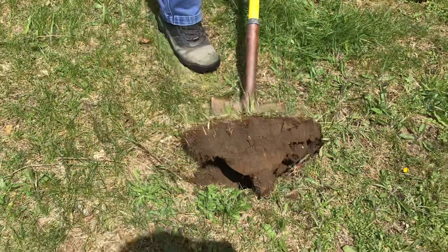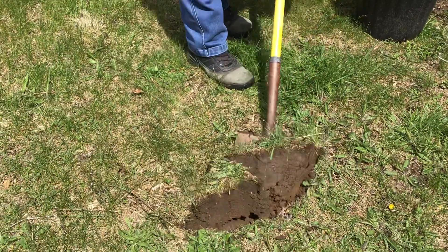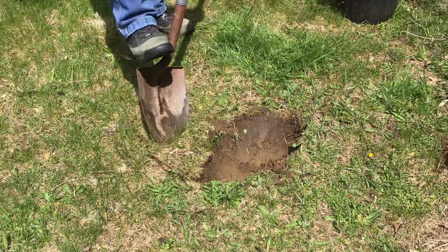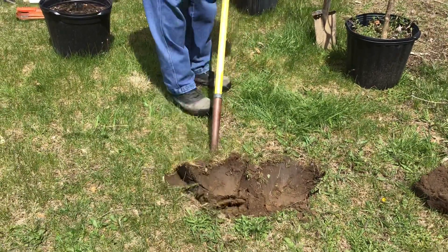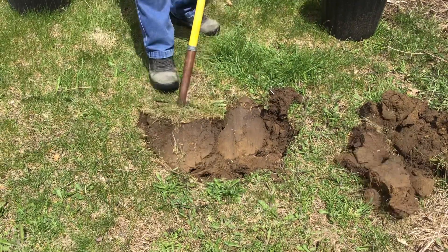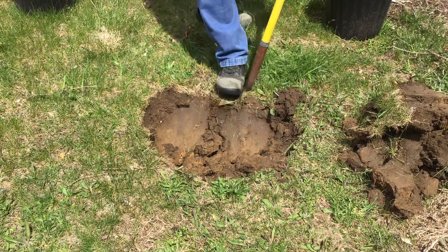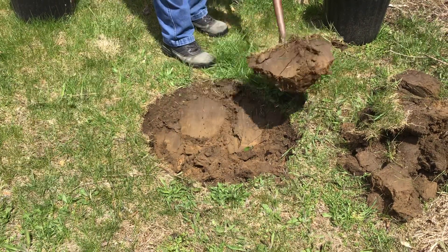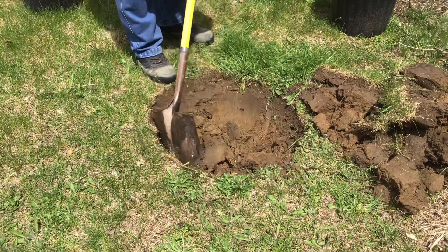I'm going to put my shovel in and use it like a fulcrum — I'm letting that do the work, not my arms. I'm letting the soil do the work. Ideally, I should have a container here for my spoils — that's the soil we take out of the hole — but I forgot one. So I'm digging backwards. My hole should be two times the diameter and equal to depth of the plant, and I'm going to go around and clean my sides up.